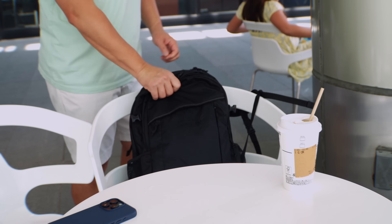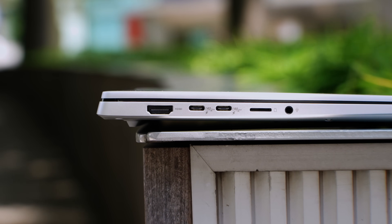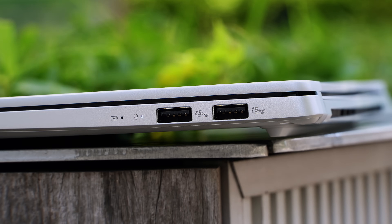I loved using this on my summer trip to Japan. This laptop also has plenty of ports, including a full-size HDMI port, two USB-C4 ports, a micro SD card slot, and a combo audio jack. And on the other side, two USB-A 3.2 ports.